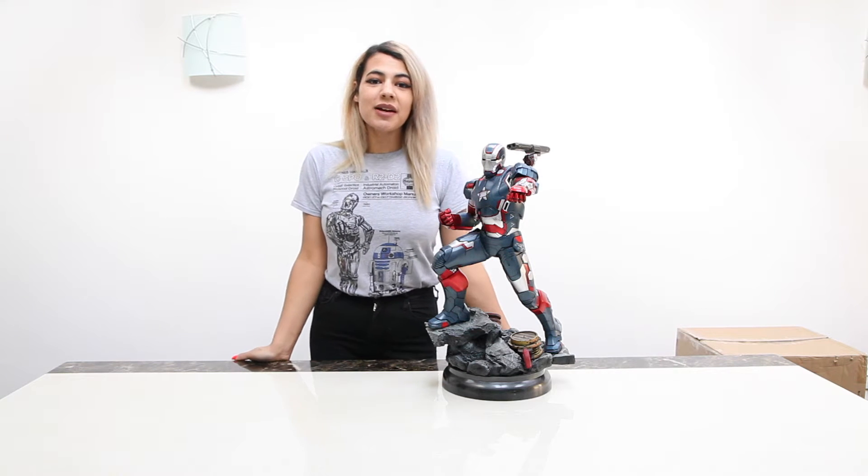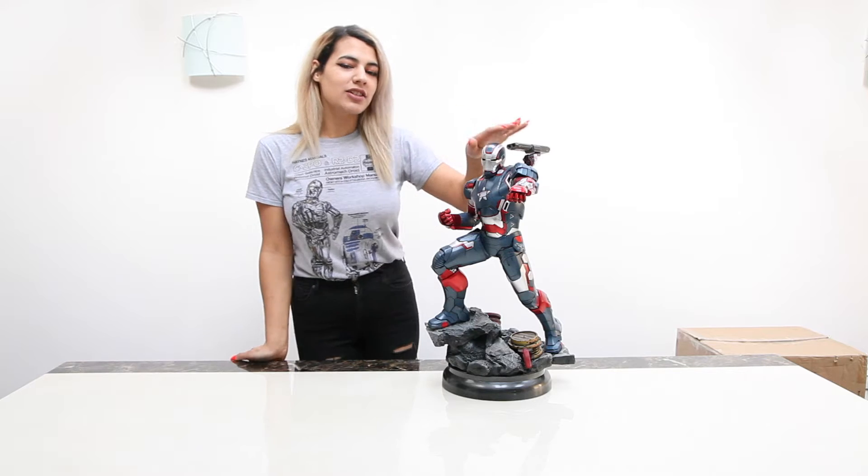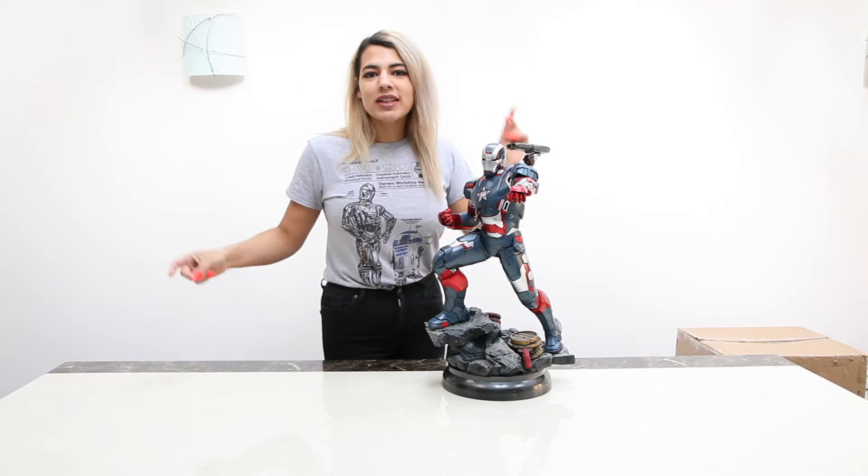Hey guys, welcome to my video. Today I'm going to be doing a review on the Iron Man Patriot Edition. So I chose that shoe. Let's do it!